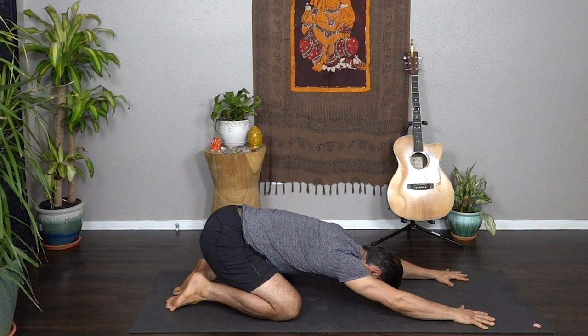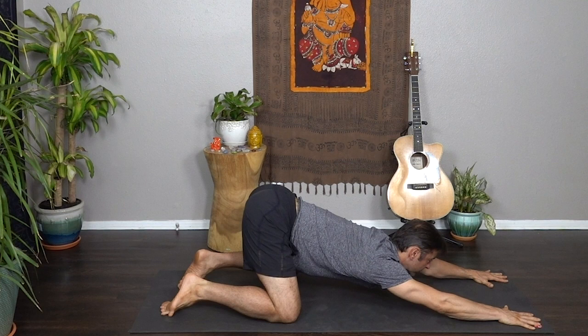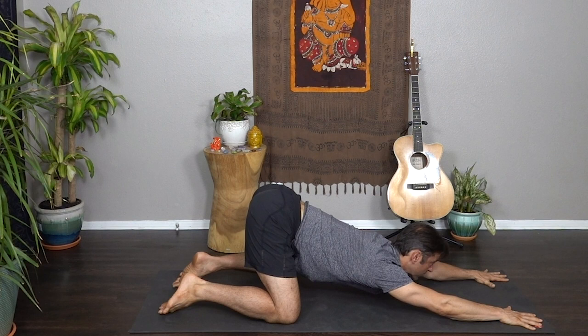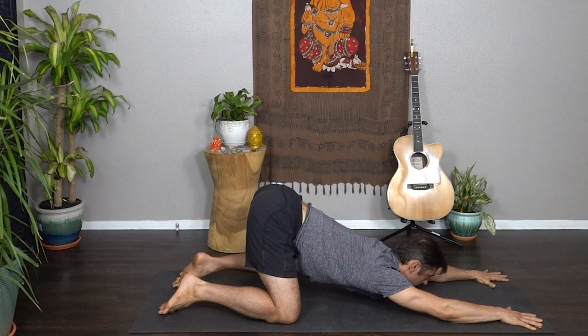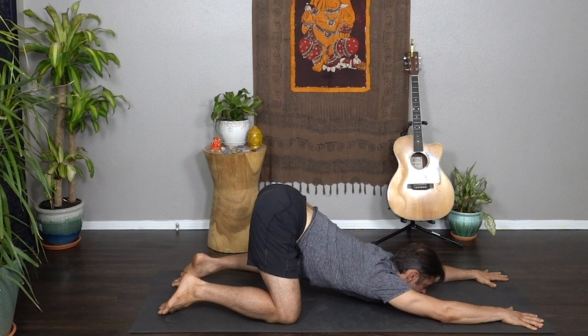As you inhale, come forward into a big stretch through the arms and fingertips — puppy pose. Let the heart melt down with each breath. You can look down or look forward to open the throat chakra if that feels good in your neck. Exhale, melt the heart downward. You should feel a stretch through the heart, the collarbone, the chest, all the way into the armpits. Continue to breathe.